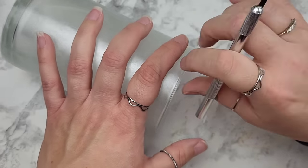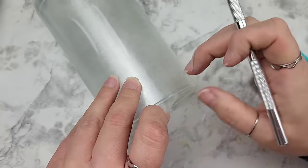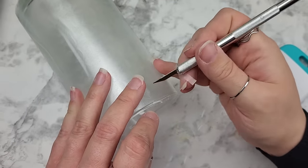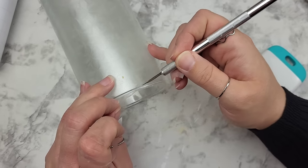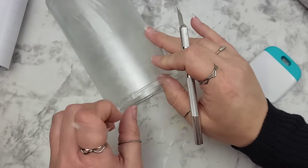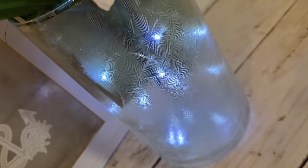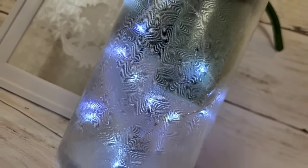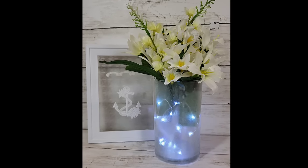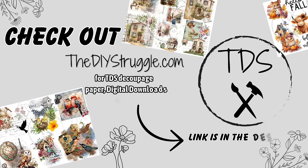I took my exacto knife to the inner rim of the top of this hurricane vase and then just added a little bit of Mod Podge around the edges and where the seam meets, just to ensure that this is going to stick on here all that much better. I love how this turned out — it is so beautiful. As always, thank you all so much for hanging out with me today. Until next time, bye!